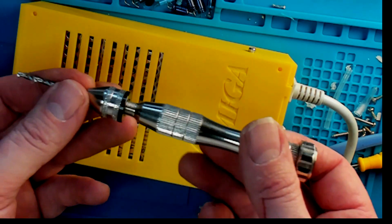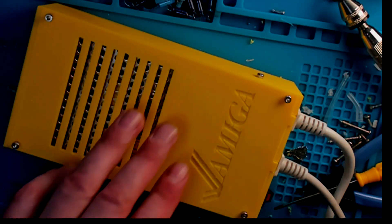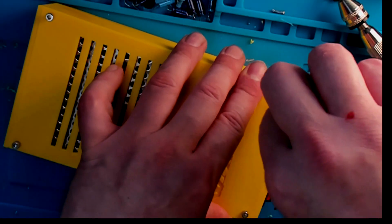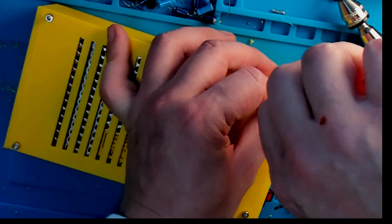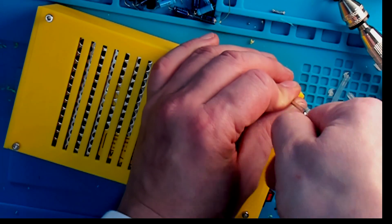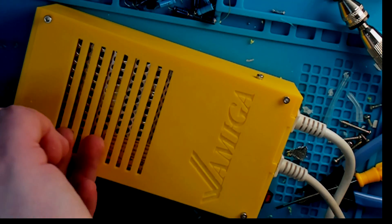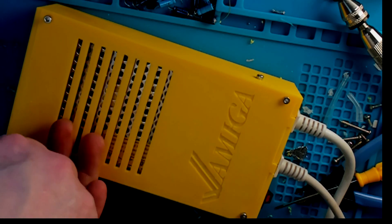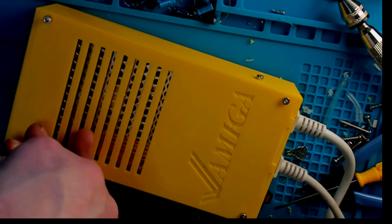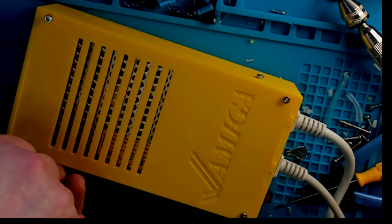Now I'm going to use my little prototyping drill - just a little hand drill - to pop some screws in. Just so we can button it all down, keep it nice, safe, and solid. There are a couple of screws that go through into the case - you can see there's one on the side that goes into the actual metal of the case itself so it's not going to rattle about. It's got the Jim seal of approval.